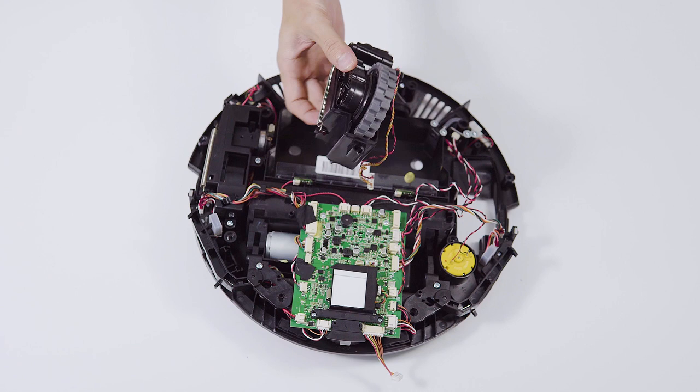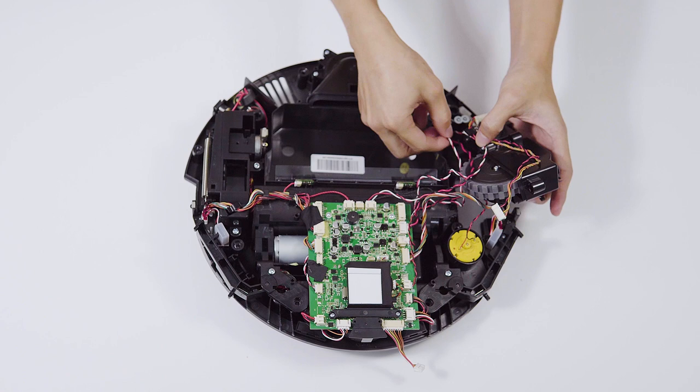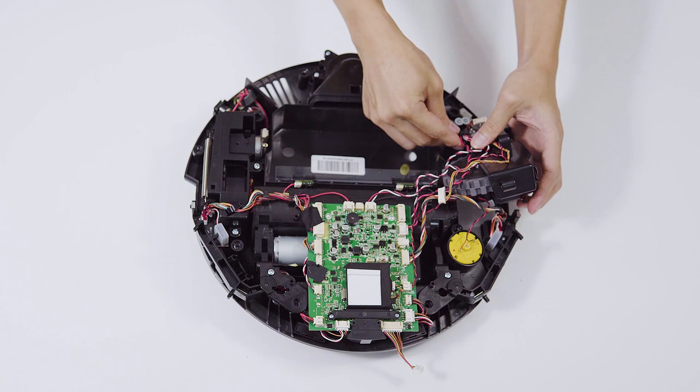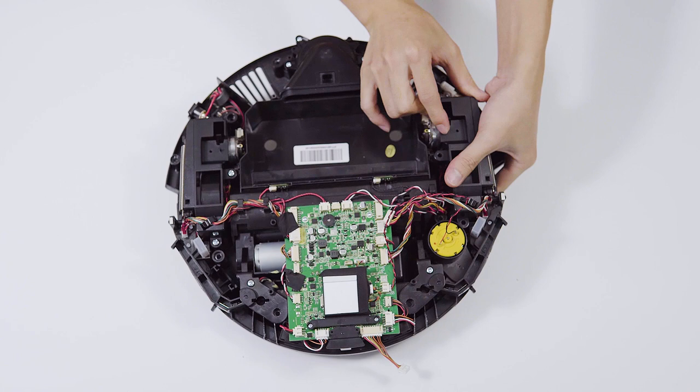How to put it back? Stabilize the three cables in the buckle at the bottom of the side wheel. Put the side wheel back and tighten the screws. Follow the cables and connect the wheel cable to the port on the main board.